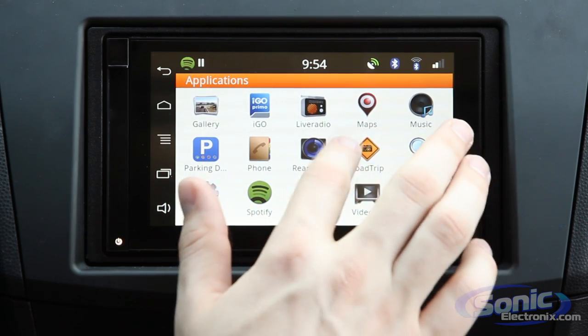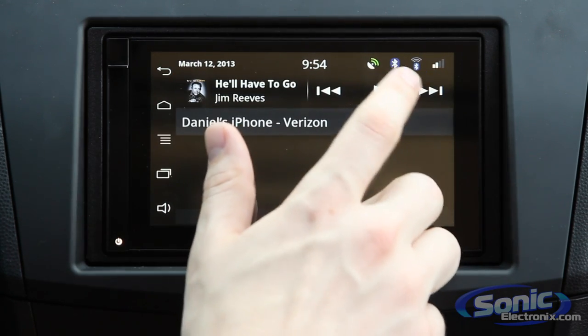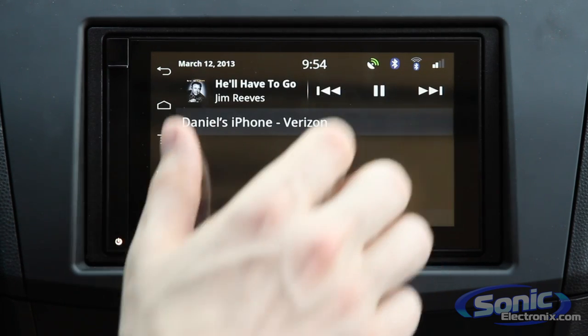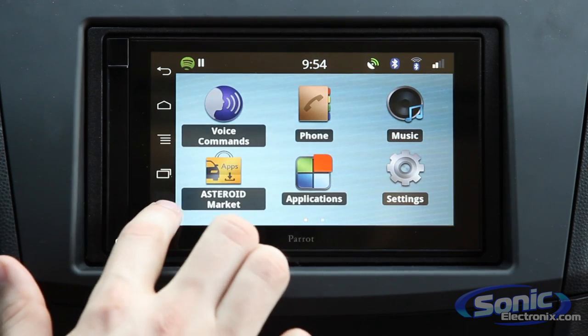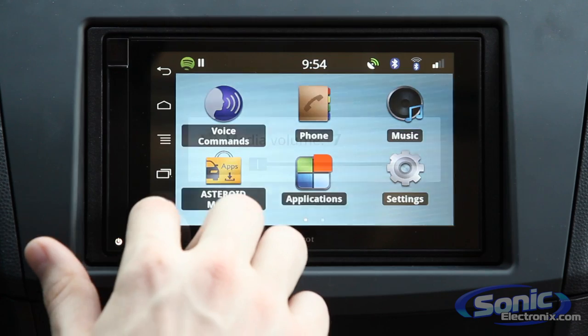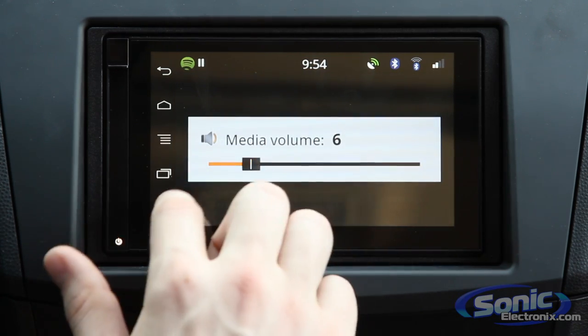If you're looking at any of these apps and decide you want to play or pause the music, you can just select that from the top slide-down notification menu, just as you would on Android. If you want to adjust the volume, there's a convenient volume button that's accessible at all times — you just press that and select your preferred volume.